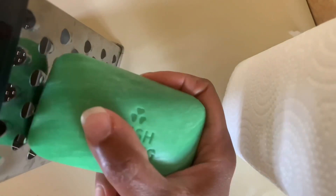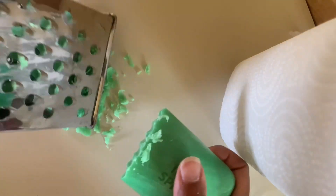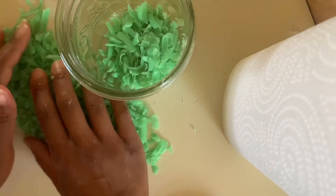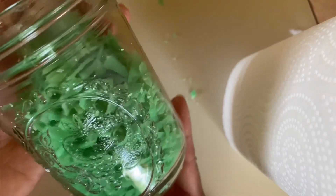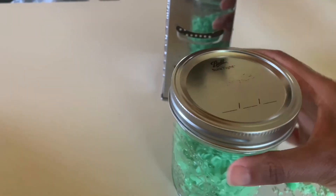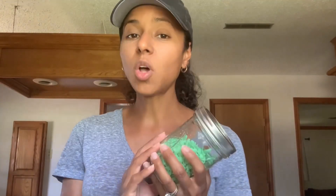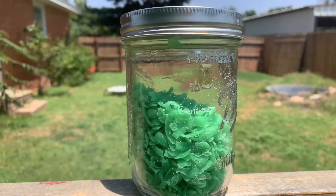One of the first things you can do is get a cheese grater and a bar of soap, and grate the soap into really small pieces. Once you've grated the soap, get a jar — I'm using a mason jar — and fill it up with the soap flakes. By grating the soap in advance, you'll have a lot of little flakes that are easily accessible. Let's look at some of the ways you can use the soap around your home and yard.